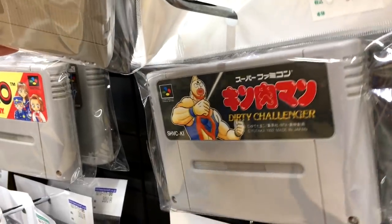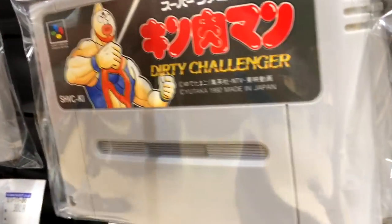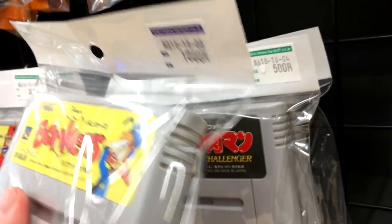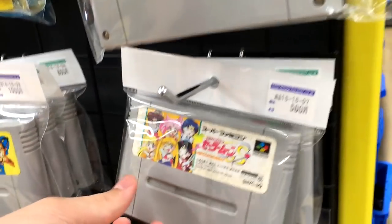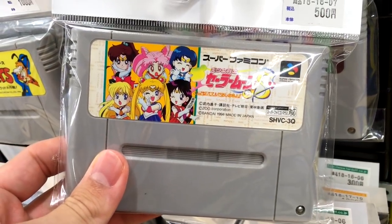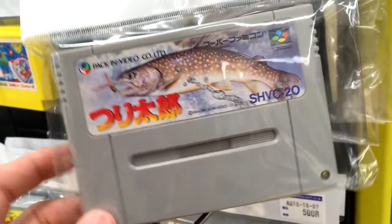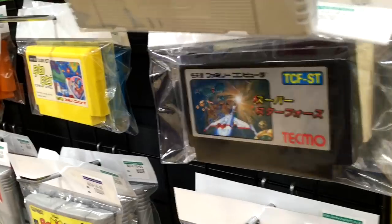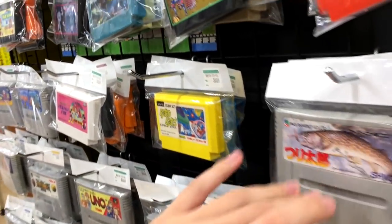We've got Kinnikuman — The Dirty Challenger. That sounds appropriate for me, I should probably pick that up. We got Sailor Moon S. Interesting. And we got Tsuritaro — a lot of fishing games that I don't understand. I don't understand fishing in real life, and I certainly don't understand fishing in video games.